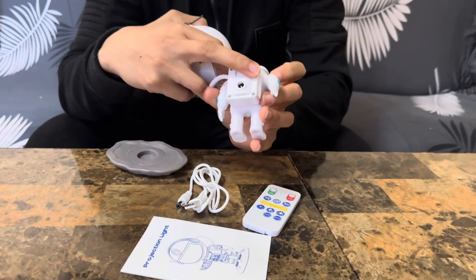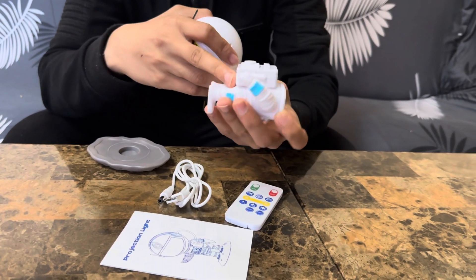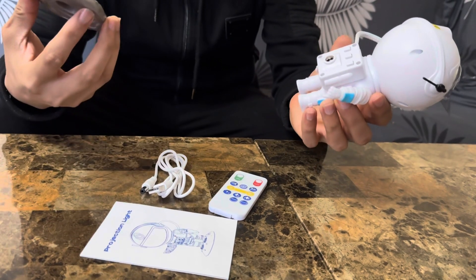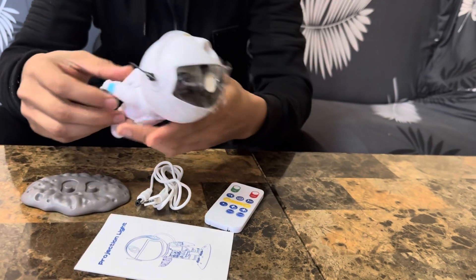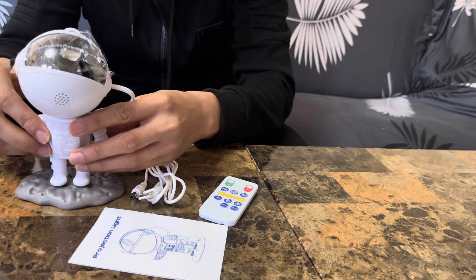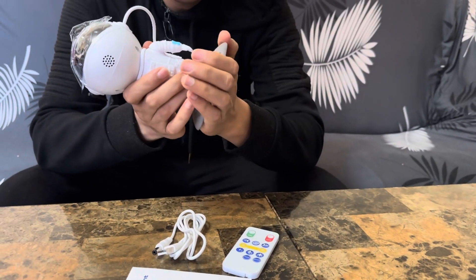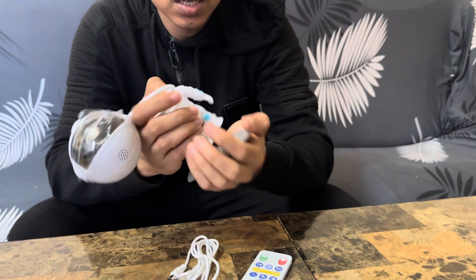You can turn it around, turn it off — it's in a backpack of the astronaut. It comes with this platform where you're going to hook it up. It's like the astronaut is landing on the moon, so that's the concept.